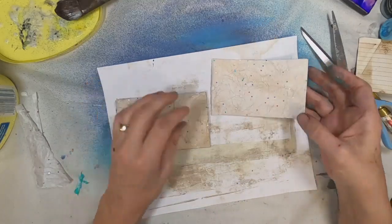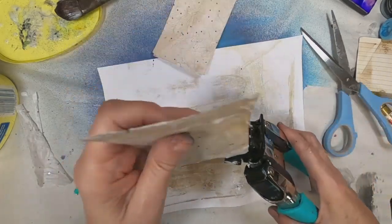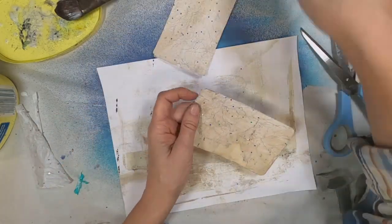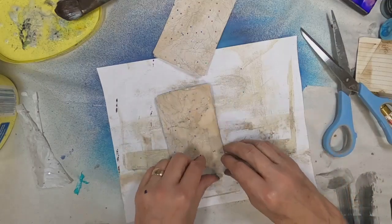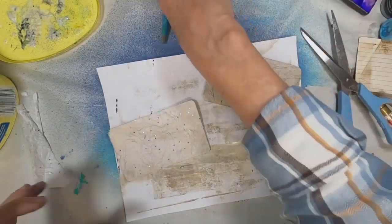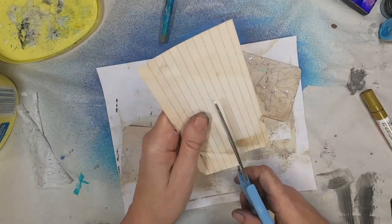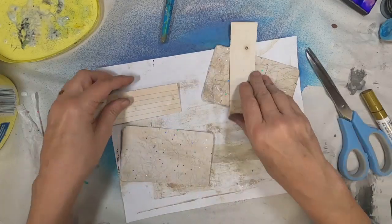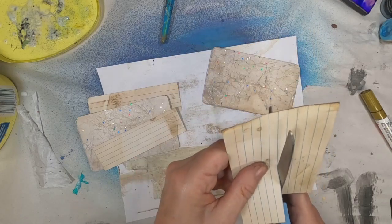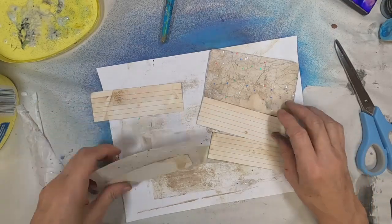But for my purposes, since I have this crop-a-dile, I'm going to go ahead and round my corners off with the 1¼-inch setting. Just going back over each, checking to make sure that the tissue paper is adhered and laid down. Now I want to define my cards. So I've pulled another index card in, and I am cutting two strips to be utilized as a pocket on the front of the index card and a pocket on the back.